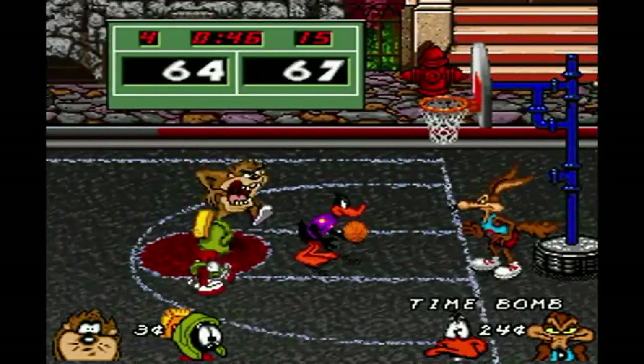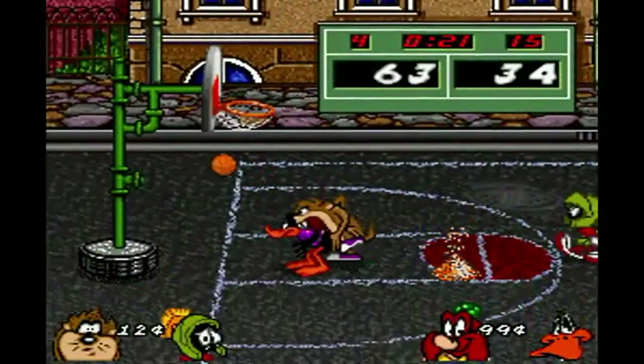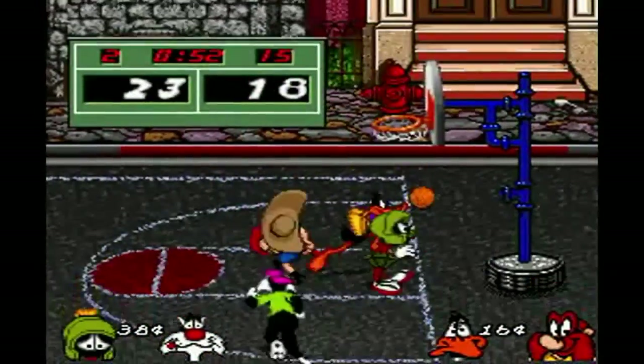His long-range shot for three points was amazing. I really love his vaporizing defense move, and most importantly, Marvin is wicked fast. If memory serves correctly, he is the fastest character in this game.